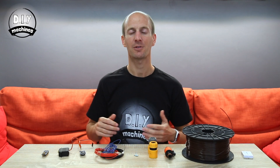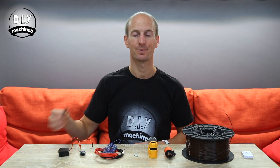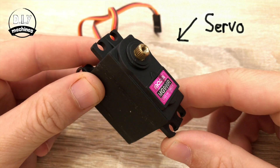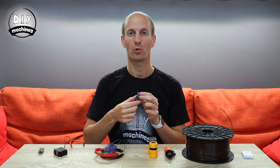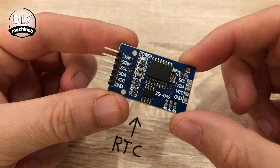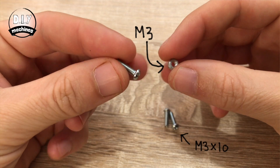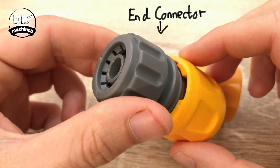You'll need a few things to build one of your own. You'll find links to the parts on Amazon down in the description below. You'll need an Arduino Nano, a small servo, an RTC or real-time clock, some electrical wire, three M3x10 bolts, and one M3 nut.